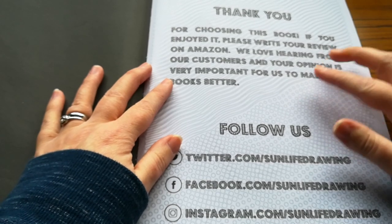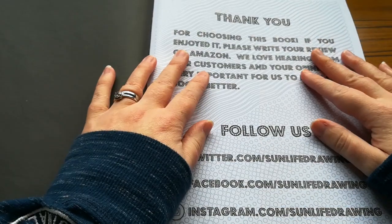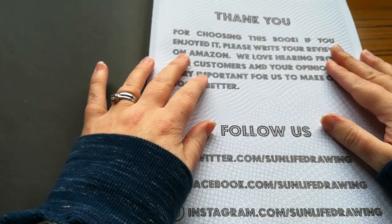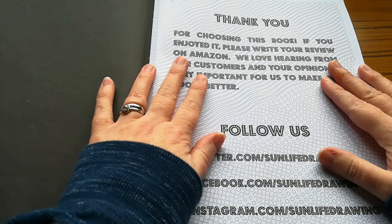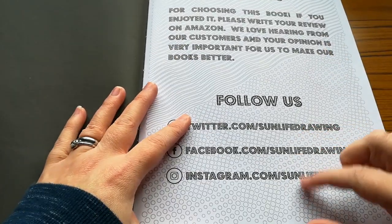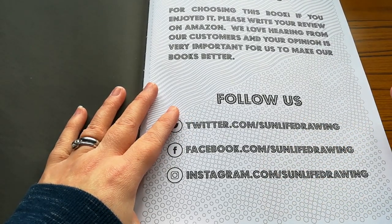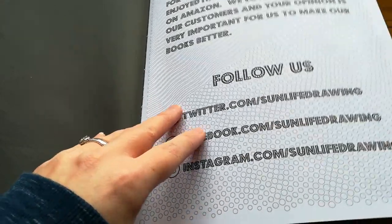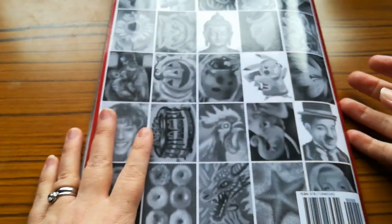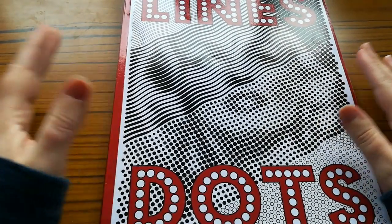At the back of the book you get a thank you from Sun Life Drawing, and also asking you kindly to do a review on Amazon, which I do for most of my books. It also gives you a little bit of information on how you can follow Sun Life Drawing on Twitter, Facebook or Instagram. And that is my second completed Colouring Book of the Year, guys.